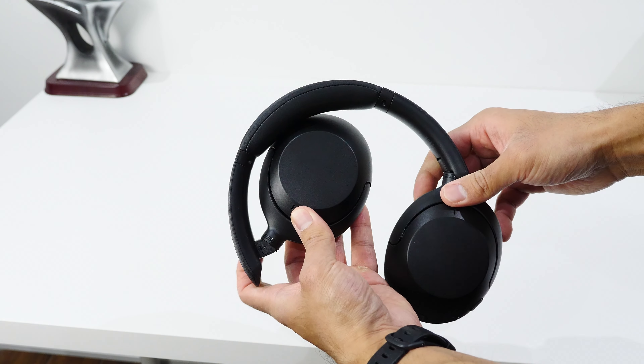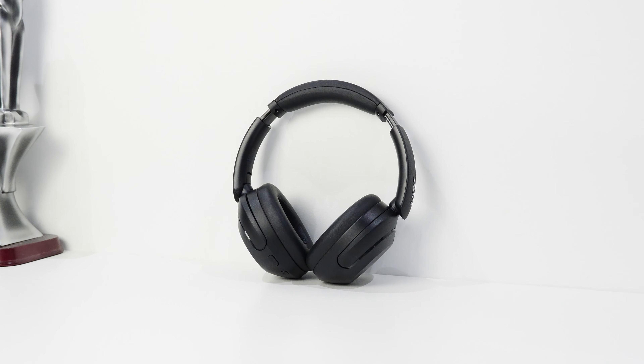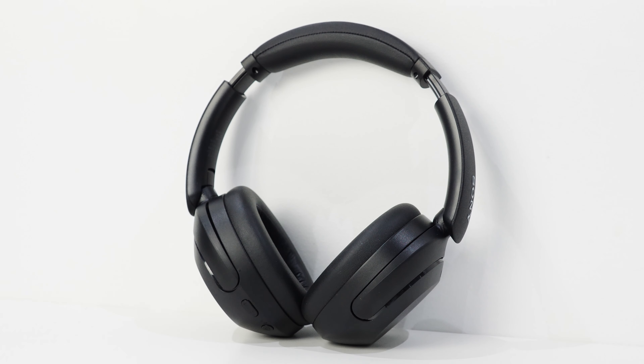Accessories included in the box are a hard traveler's case, which is expected at this price point; an auxiliary cable measuring just under four feet that doesn't tangle easily thanks to the cable coating material; and a USB-A to USB-C cable measuring nine inches. The charging adapter is not included, so you'll need to connect to your own power adapter or computer. Sony's website doesn't appear to offer additional accessories for sale — not even replacement ear cushions — so be cautious about damaging them.